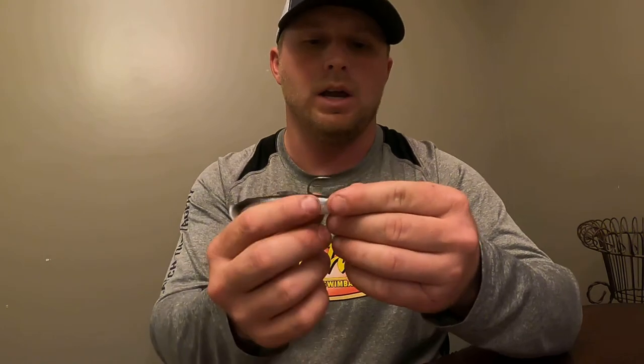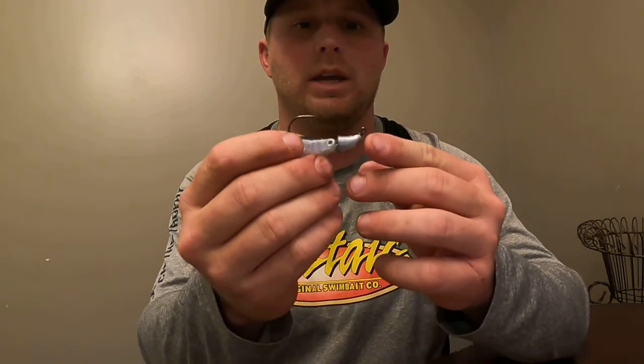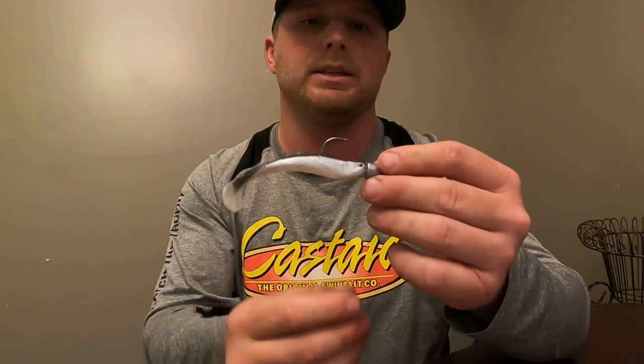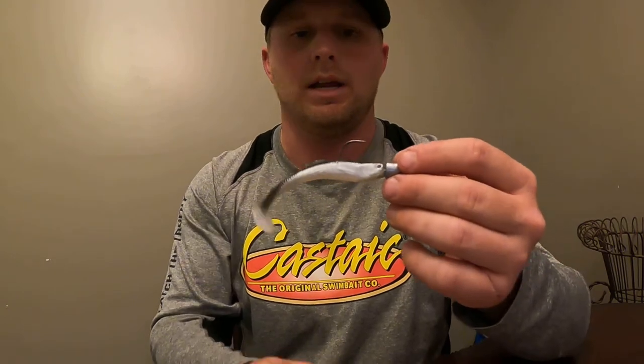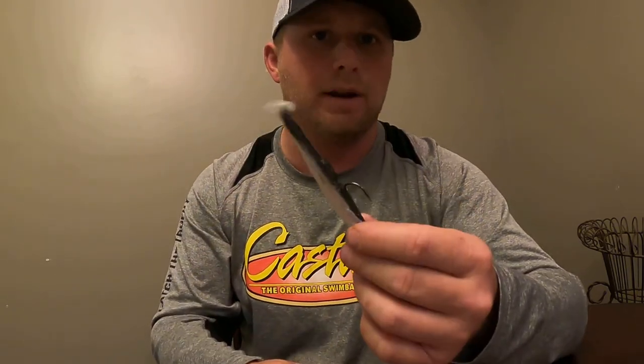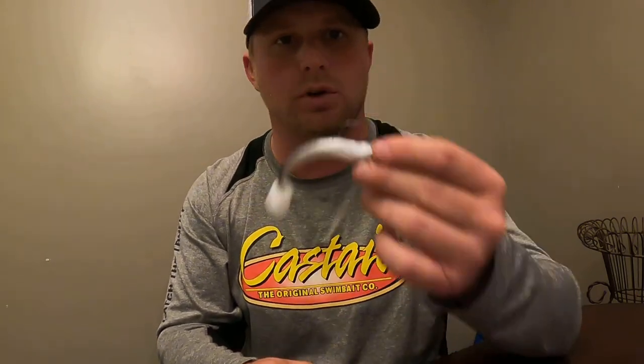If I'm fishing around shallow grass I'll obviously go a little smaller. A 2/0 and 3/0 hook works best. This is a Reaction Strike Flat Lock and it's got a Katana hook on it so it's super sharp and will not dull on you. This is a Castaic 3.5 Jerky J — y'all need to go check these out. I use these all the time, and a lot of the pictures you see me post of fish are on these. You can even catch redfish on these — any fish that eats baitfish is going to eat this.